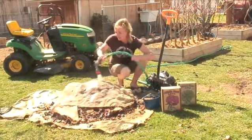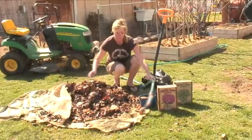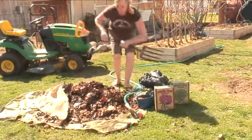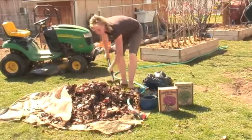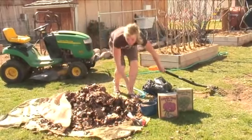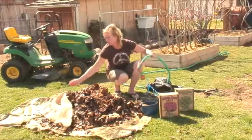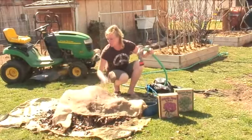Water it down. And then every week or so, just come back out here, pull it off, and just turn it. Make sure the outside goes to the inside. And if it looks like it's dry, then water it again. It should be like a wrung out sponge. And then just cover it back up.